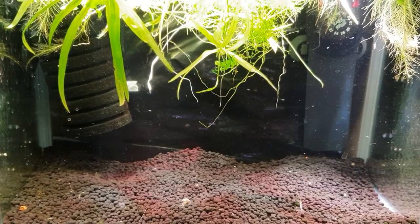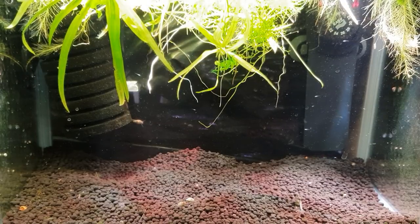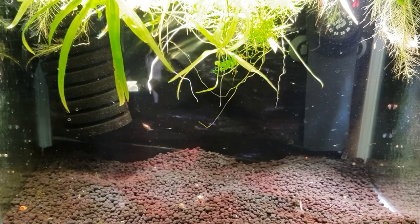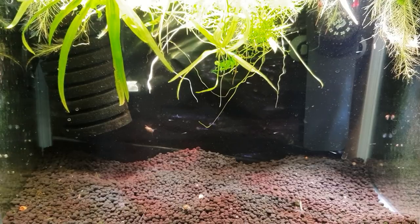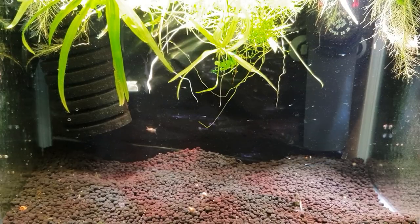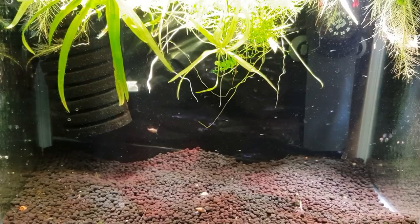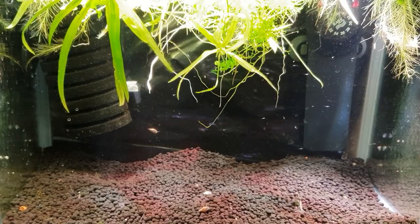Hey, what's happening guys, Mark back here at Mark's Aquatics. I thought I'd do a part two on these little white cloud mountain minnows that we've been breeding. We've had a few out, not as many as I'd hoped, and it looks like there was a lot of breeding action going on in there. They were in amongst the java moss spawning away, but they're not mass spawners like zebra danios - they don't lay that many eggs each spawn, only a few each time. We've got about 15 or 16 little babies out there.